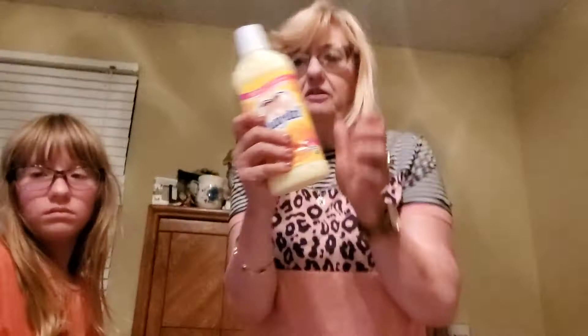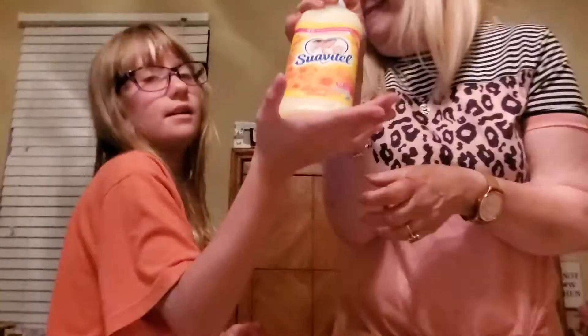We got some fabric softener. This smells just as good as any, lasts a long time, and does the trick.